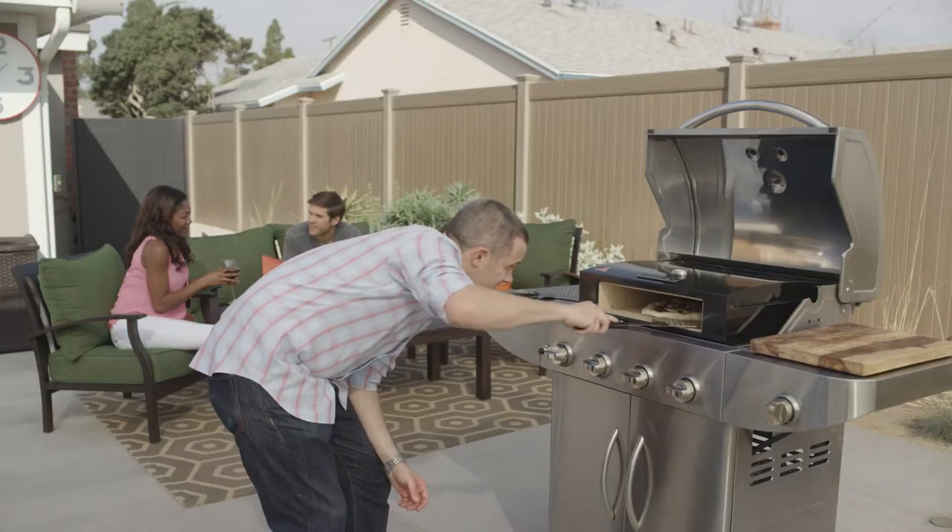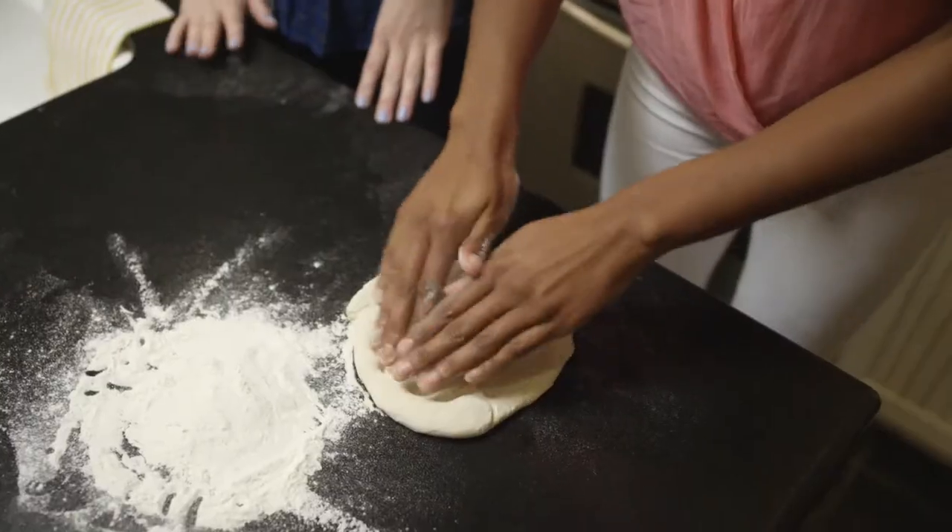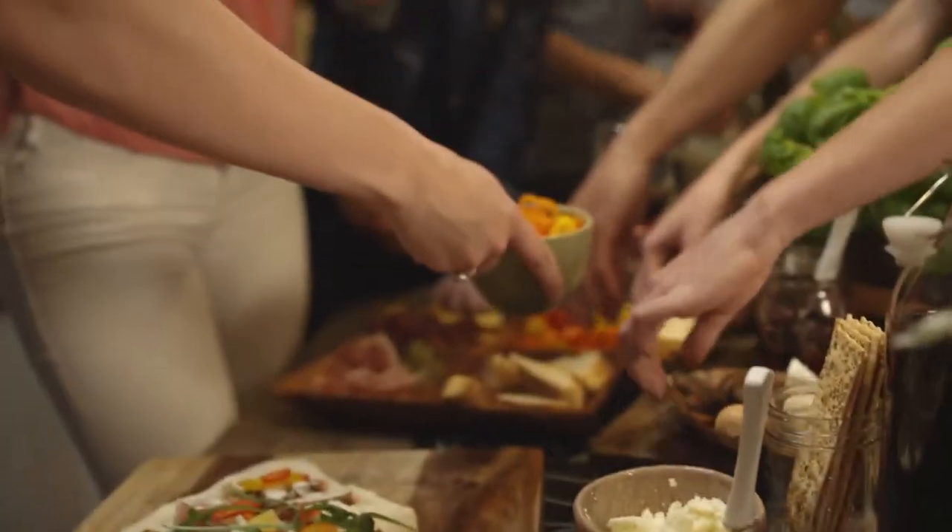Overall, it's fun. The food becomes the party. Everyone pitches in making pizzas, baking pizzas, and of course, tasting the different pizzas.